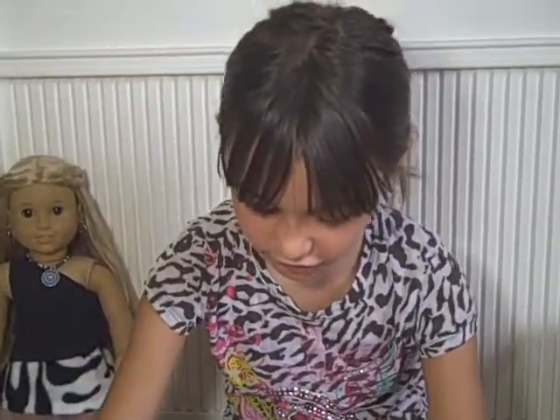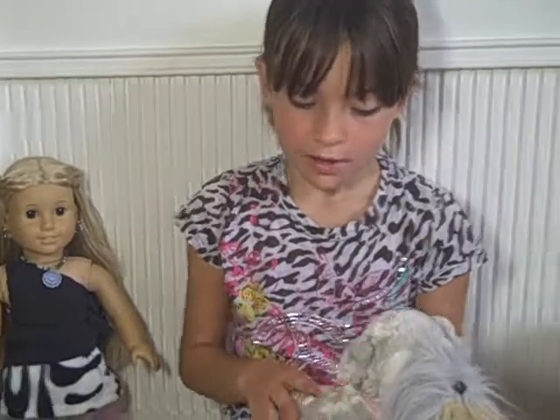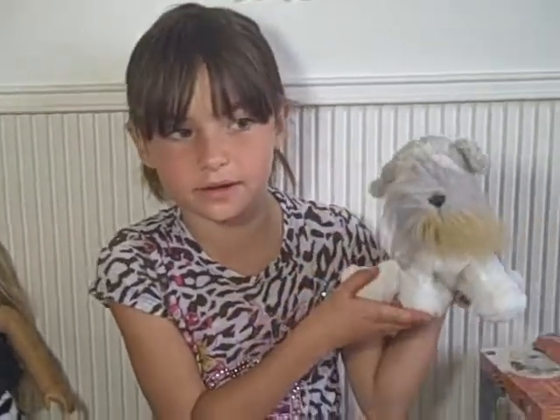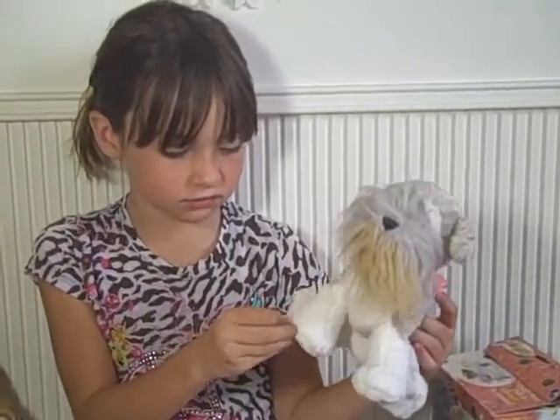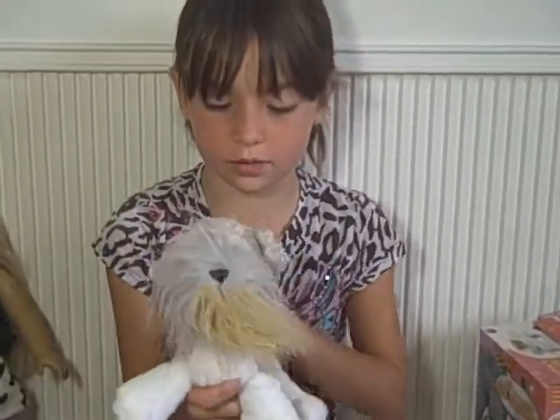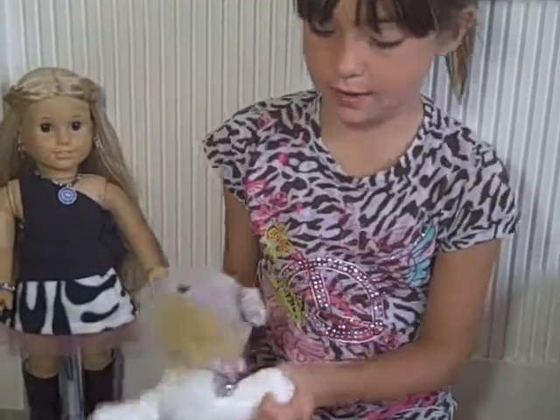Hi, I'm back. I'm Kaylin and I'm going to show you how to make a leash for your American Girl doll. If you don't have a pet from the American Girl catalog, you can always use a Webkinz. That's what I did. I saw this dog and thought it would be a great dog for Julie, and I named it Champ.